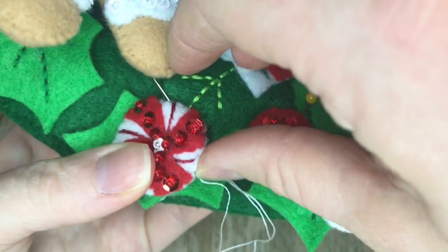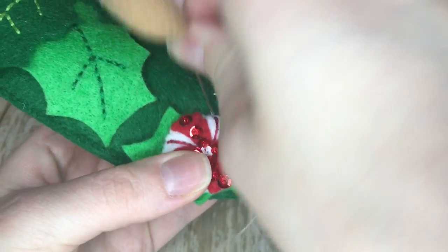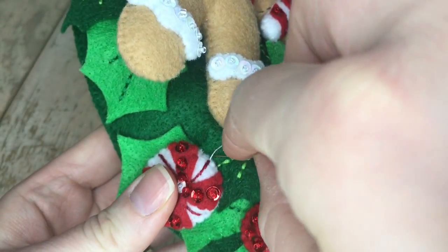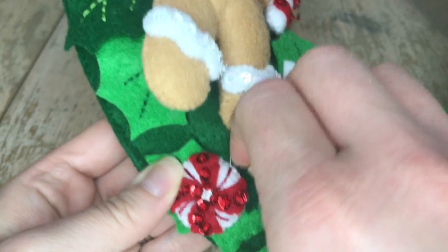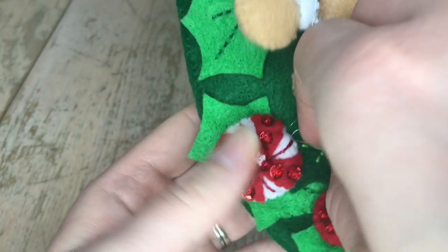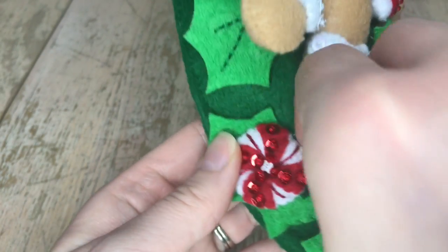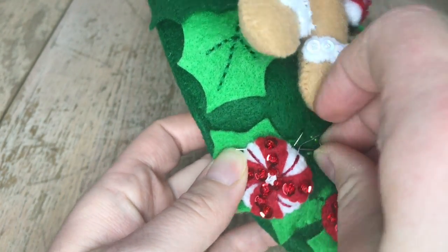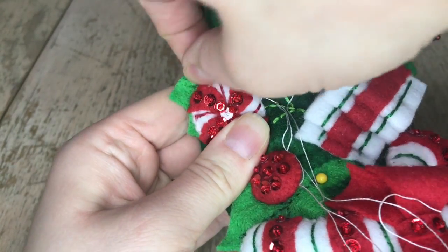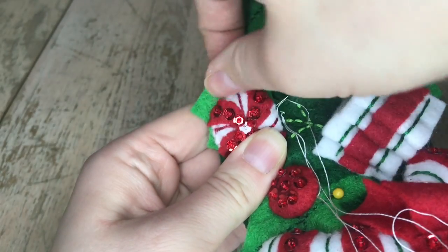It's very difficult to film appliqueing these pieces on here because I'm trying to maneuver this giant wreath and my workspace is rather small and my camera can only go so high. So I decided to show you the smallest candy piece — one of the smaller candy pieces. And I'm only going through one layer of felt underneath, so I'm going through the leaf and the candy, not going any farther than that.